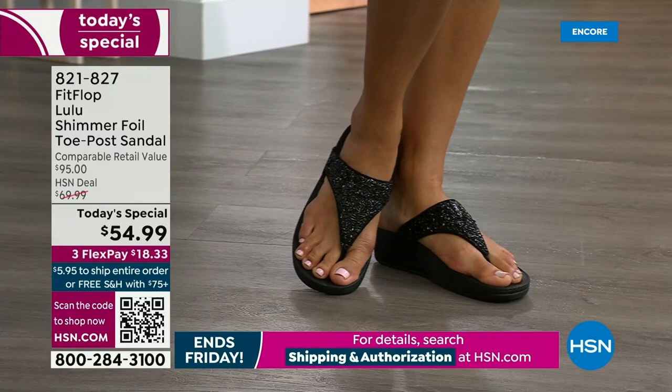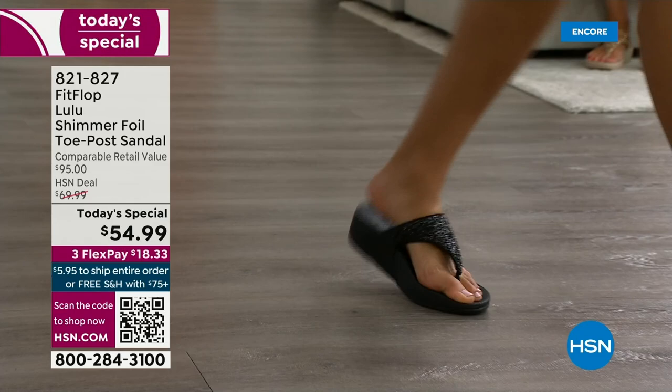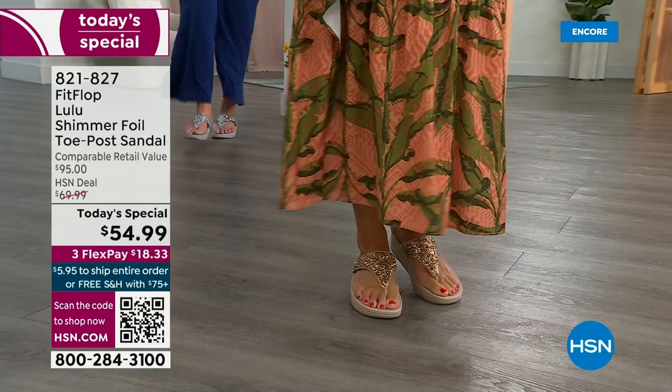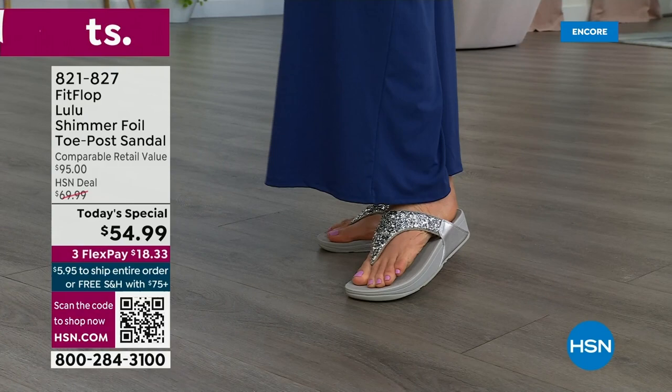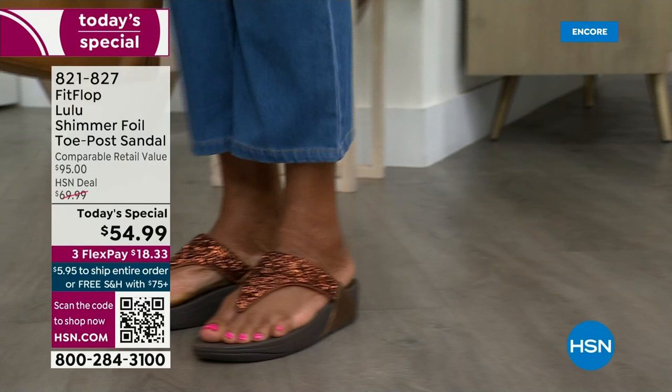You also don't have to scrunch your toes to keep these on. One reason is how far back that upper goes on your foot — you have a padded microfiber lining on the underside; it really hugs your foot. Toe posts — I could not wear toe posts prior to FitFlop. They hurt! The toe posts on our shoes are padded, and the seam is facing away from your skin. I don't know what brand thought you should put the seam on your skin, but this toe post is padded. Everything that touches your foot is just soft and padded.